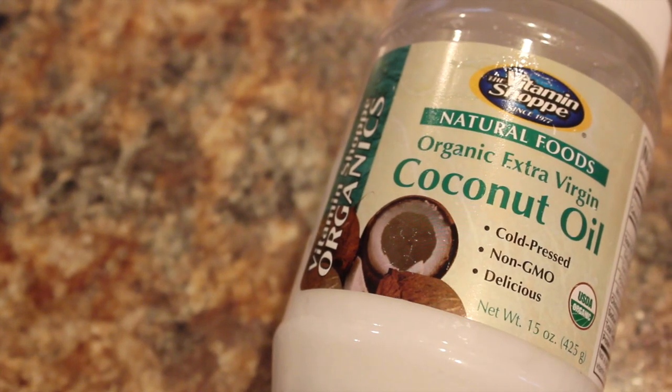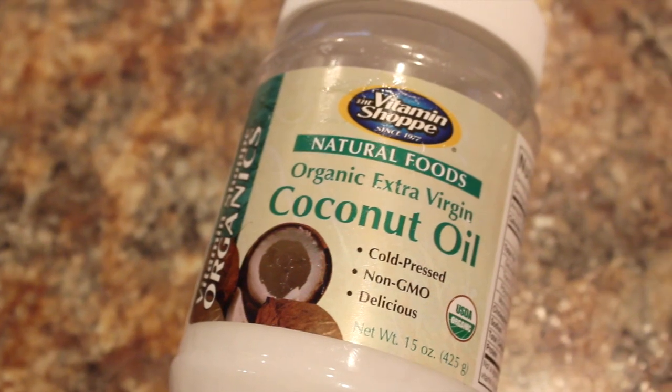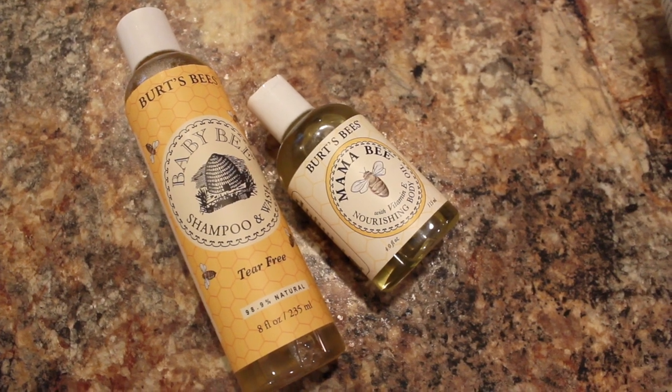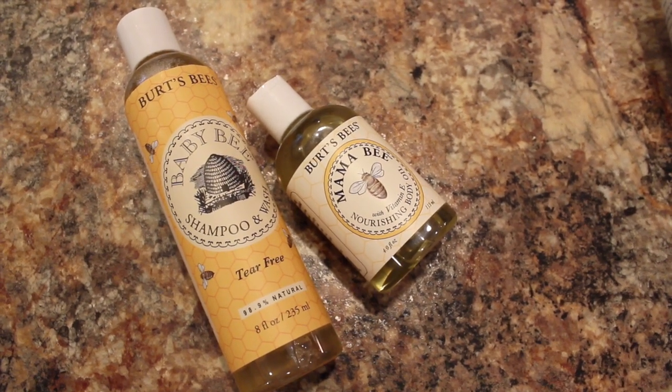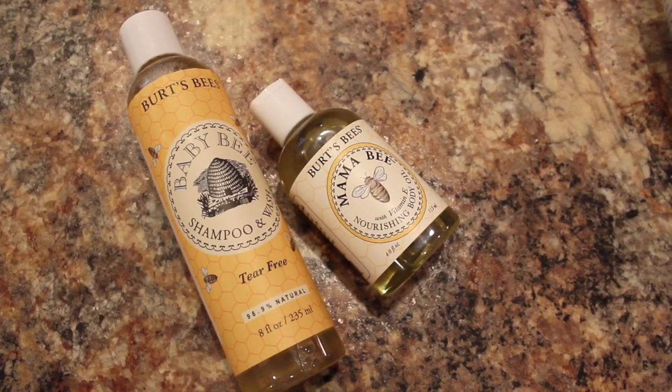First you need coconut oil. This acts as a natural moisturizer and it's also great for treating diaper rash. Next you want an all-natural shampoo as well as oil — baby oil is best. I love Burt's Bees products just because I can get them really cheap with coupons, it's all natural, and I can pronounce all of the ingredients on the bottle.